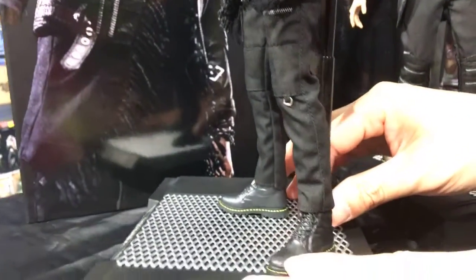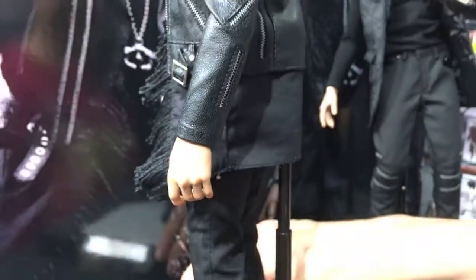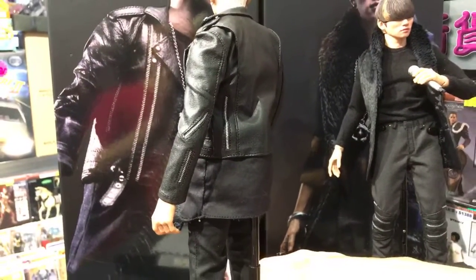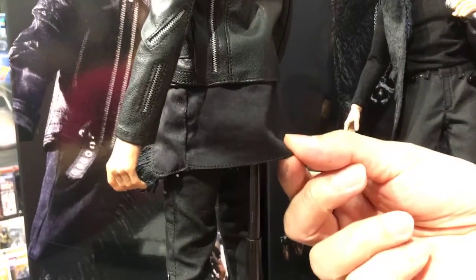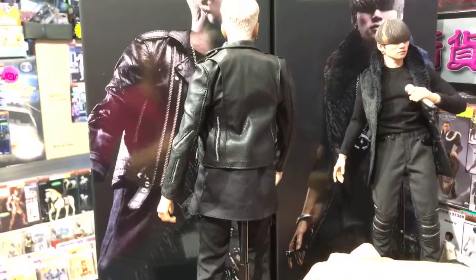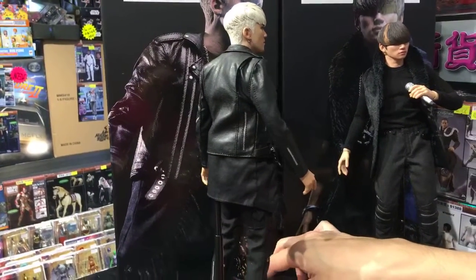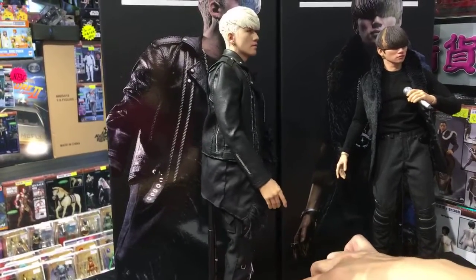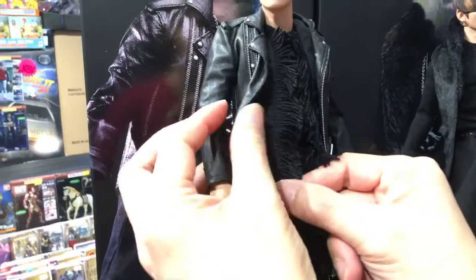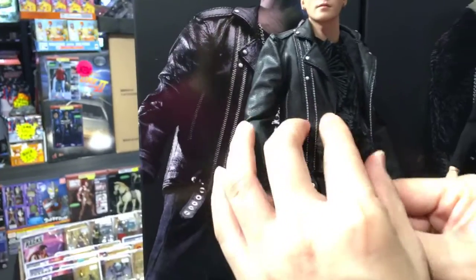You can see the whole costume — pants, jacket. I have to say there are two layers of the jacket: one is the leather jacket, and the inner layer is another fabric costume. Sometimes people think that they are one piece, but actually it's not. There's two pieces — it's like a vest. But it looks very stylistic.